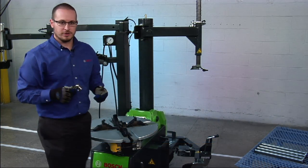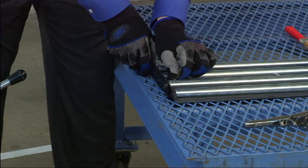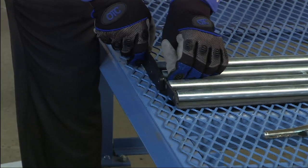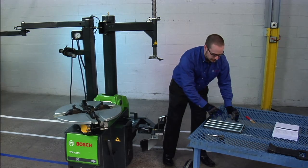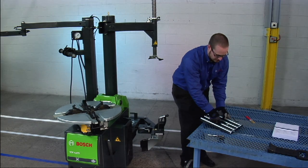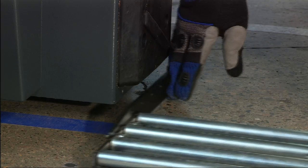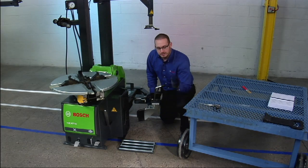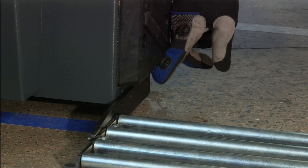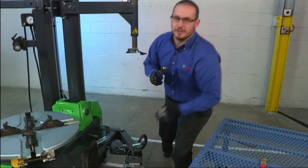Now we're going to install the bead breaker roller bed. The bead breaker roller bed consists of two items: the roller bed itself and the bracket that attaches it. Install the bracket onto the roller bed using the included hardware. Once the bracket is tightened onto the roller bed using an Allen wrench, we can now install the roller bed onto the machine. Pick the roller bed up and place it on the floor underneath the bead breaker pad. You'll find two holes underneath the bead breaker pad which are used to mount the bead breaker roller bed with the included hardware. Once the roller bed is tightened, the installation of the roller bed is complete.